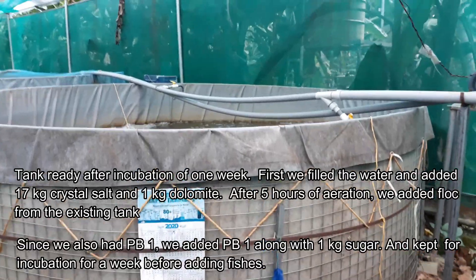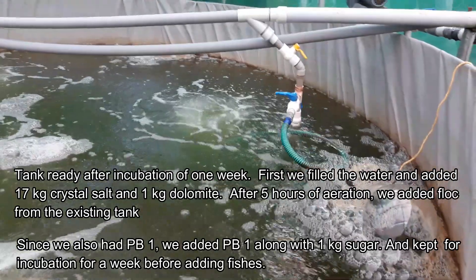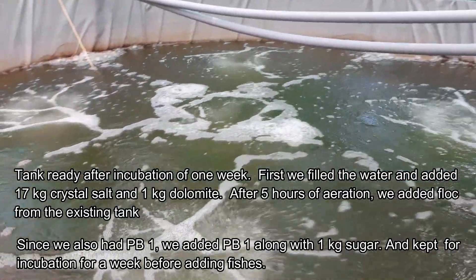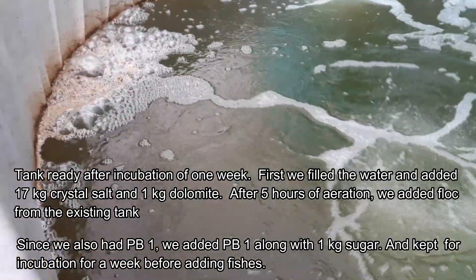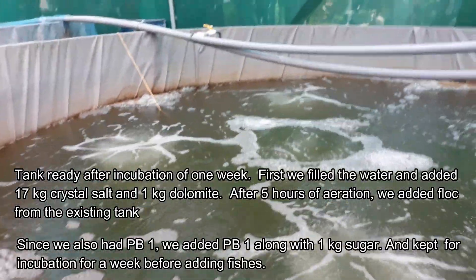In this tank, you can use the incubation tank. If you use this tank, you can use it as an idol, as a Dolomite, or as an accline.